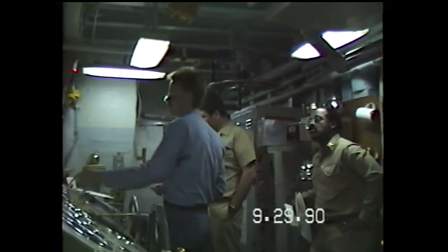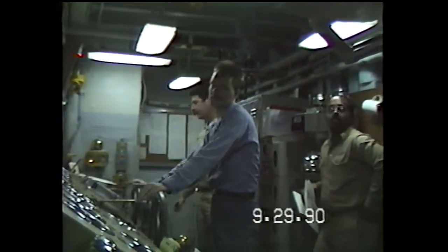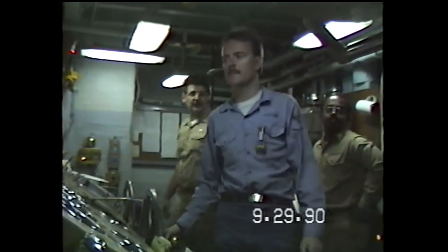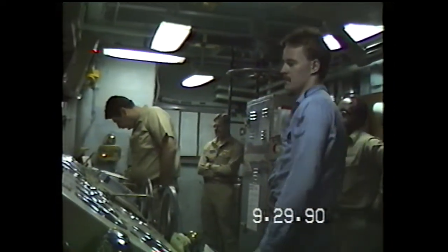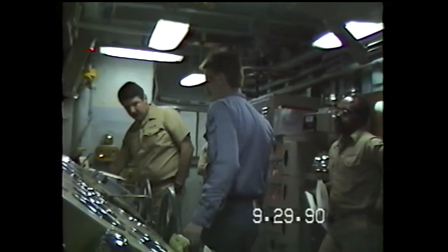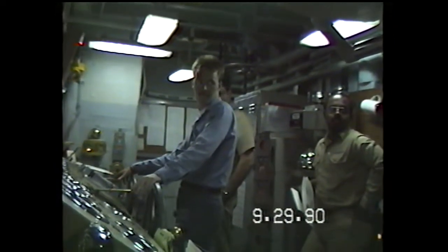Procedure: clogged return line. Flood return line. Flood tapping with a clogged return line. We're on top watch — going to capture with a clogged return line. The line is cleared. Temperature is decreased. Flooded return line. Line is cleared. Temperature is decreased.